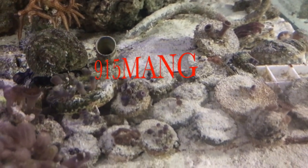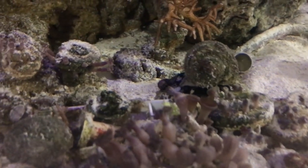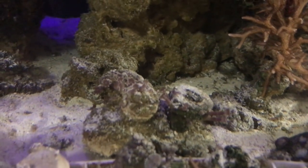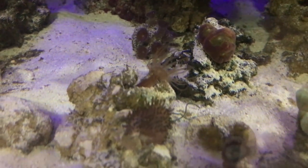What's going on YouTube? 915mang here doing a video. This is the start of my 180. When I switch over from the 120 and move to the 180, this is what it looked like.